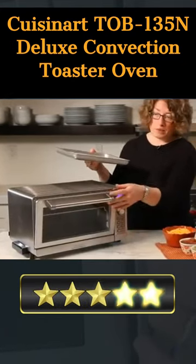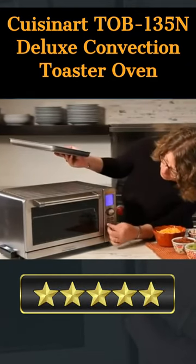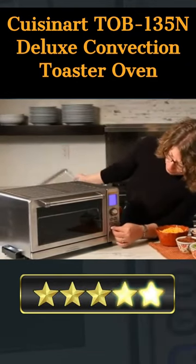The interior of the oven is spacious enough to cook your favorite meals, and it is also equipped with a timer option to make sure you get the best results every time.